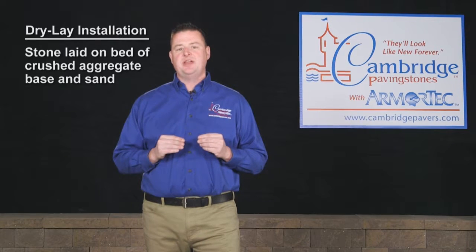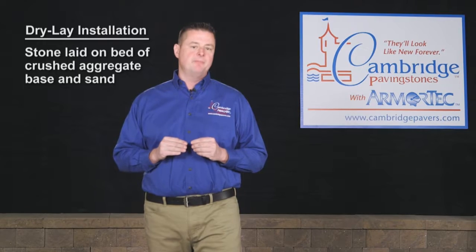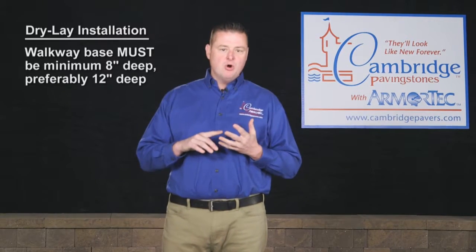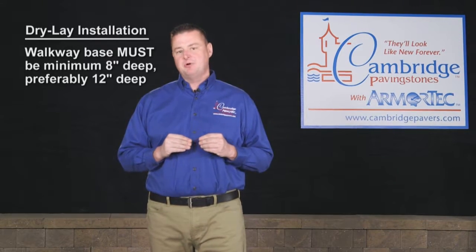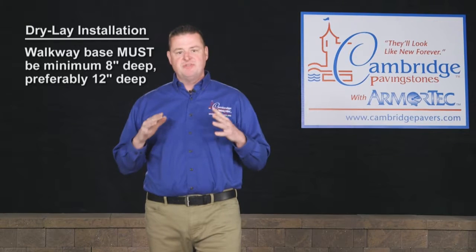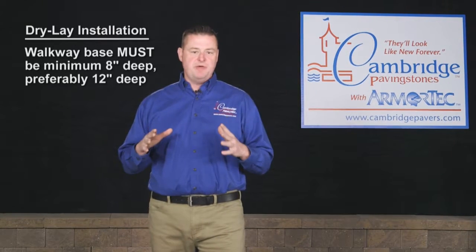Dry-laid installation refers to the laying of stone on a bed of crushed aggregate base and sand. It is typically the most economical installation technique, but if not done correctly, the stones can move over time. To avoid any movement, we recommend that a patio or walkway base be a minimum of eight inches deep, preferably twelve if possible.